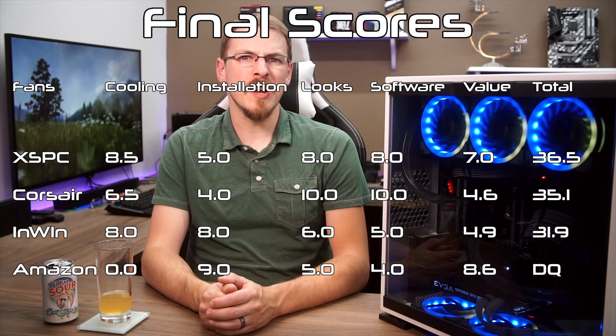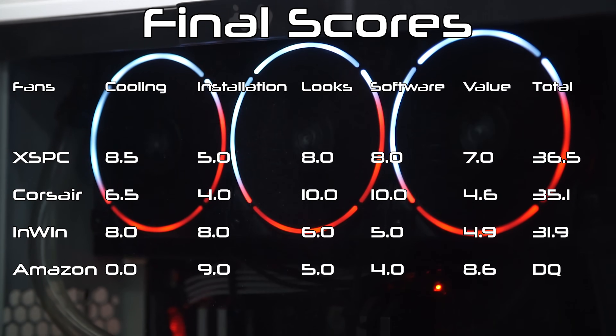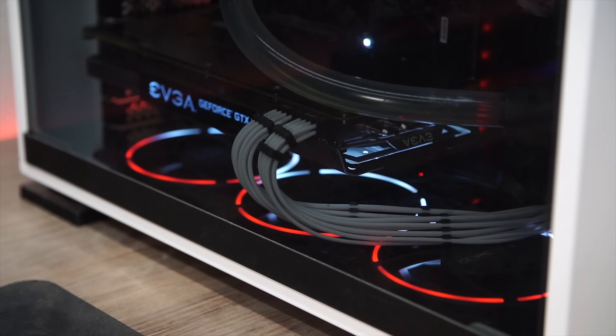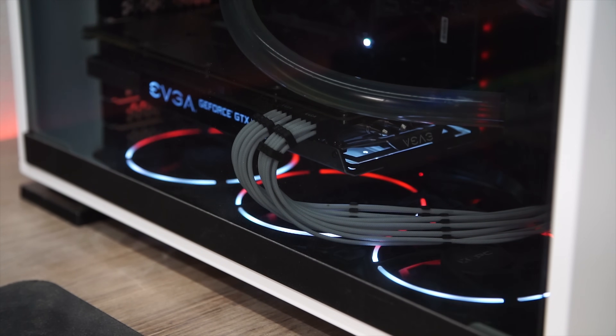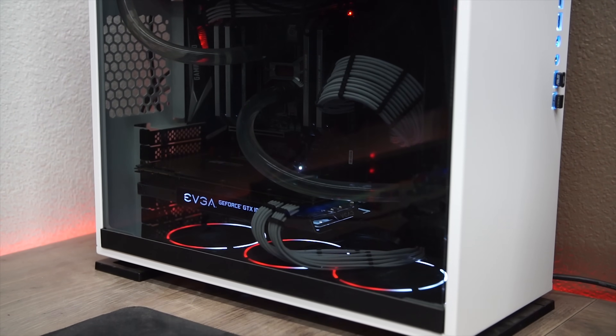Second place, and we have our first change in the lineup — it's the XSPC RGB Series fans. While these still look great and yet again were tops out of all the fans tested for cooling performance, the difficulty with the RGB hub, coupled with the much more difficult to see looks, knocked these down below the Arctic F12s in terms of overall value. Great fans, great price, and you really wouldn't be sorry if you picked these up for your rig.